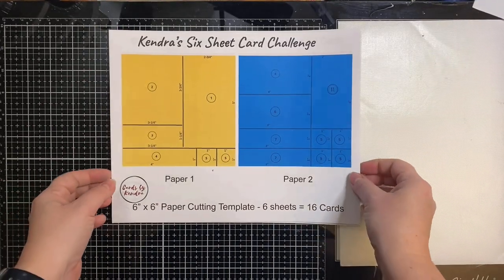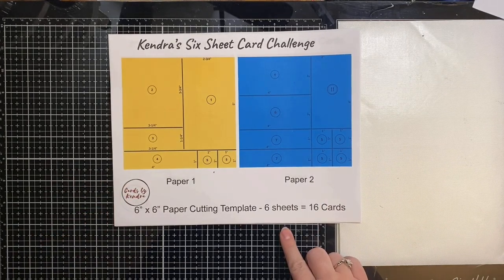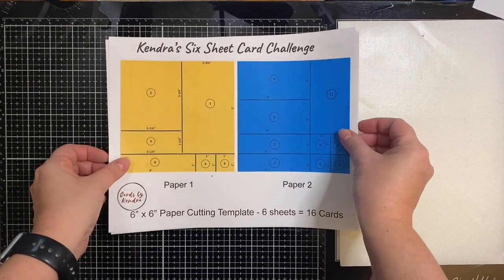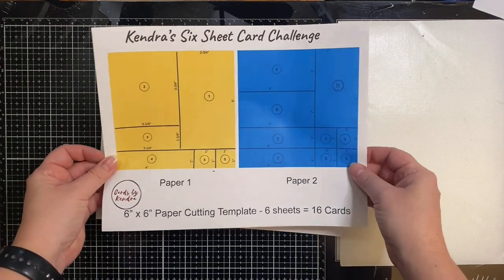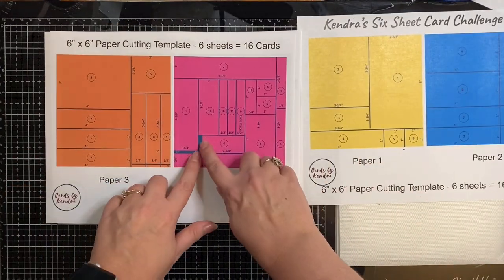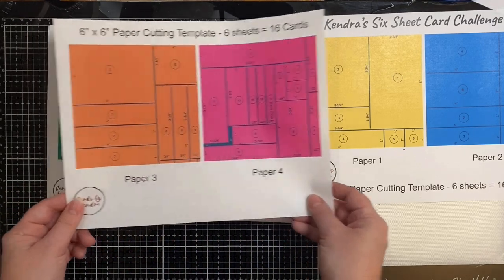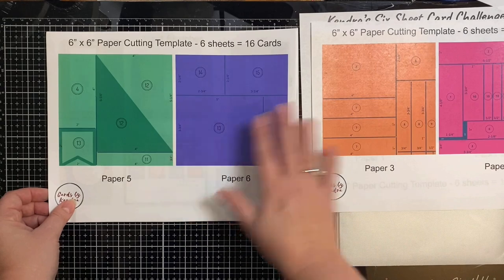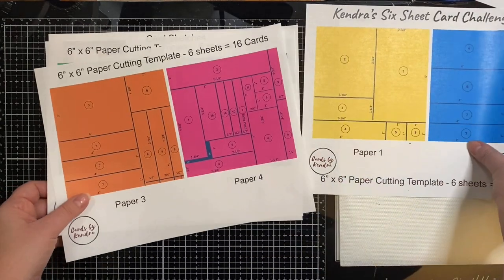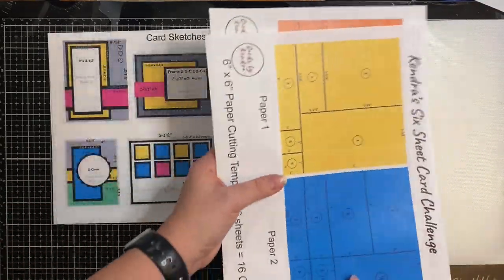Now let me tell you about the card challenge. These are the cutting templates for each of the pattern papers. There are six different cutting templates and they are color coded and numbered so you know which piece of scrap paper goes with which card sketch. There are also a couple of places where you'll need to cut out for scraps. As I show you the cards, I'll put the card sketch over on the right.